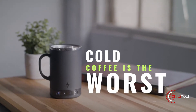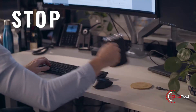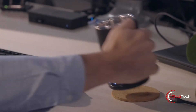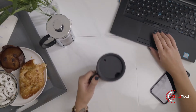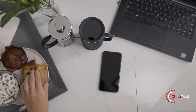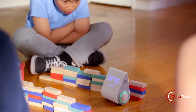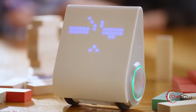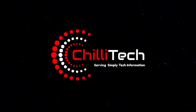You know when you want to start your day by having a cup of coffee, but by the time you sit down in your home office, your coffee has cooled down to the temperature of a paddling pool. Never deal with cold cups of coffee or tea again. This magical cup will keep your drink hot for many hours. Welcome to Chili Tech.